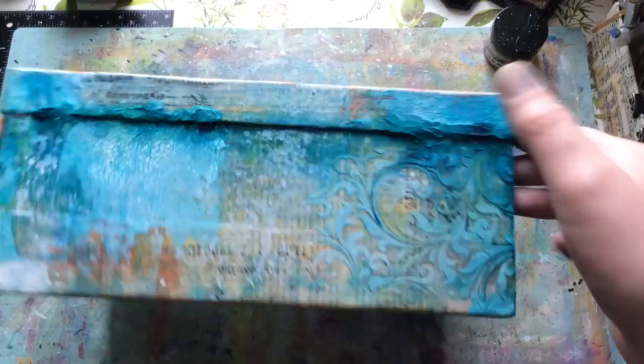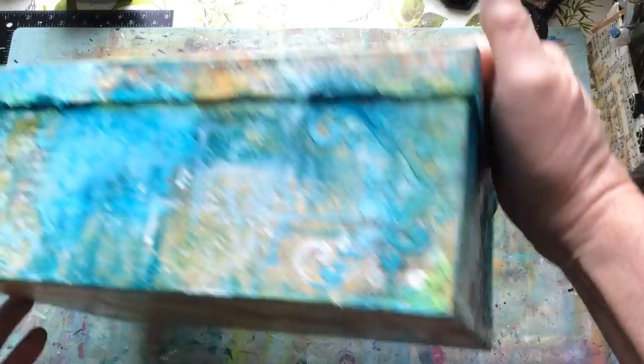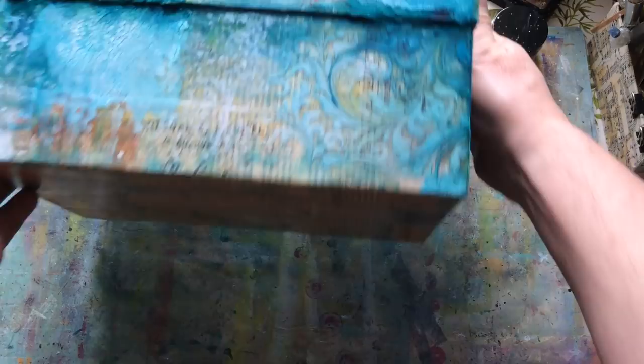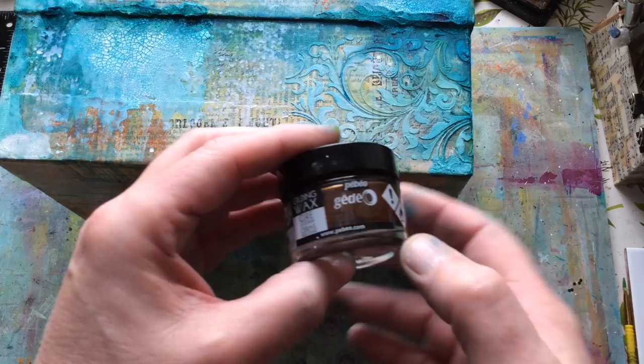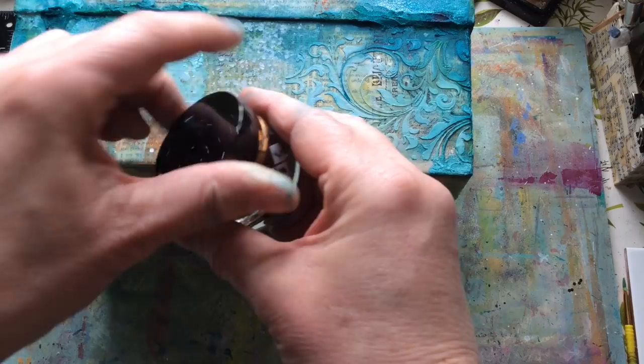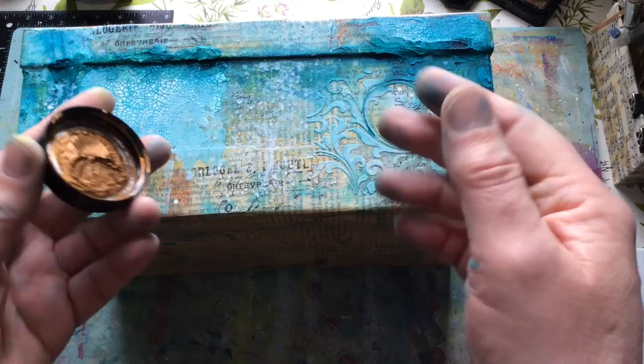So here we are — it's dry to the touch, and we're going to do some black splatters. But I'd actually forgotten one stage: gilding wax. I'm going to use antique gold gilding wax — it's a bit like shoe polish in consistency, and you put it on with your fingers. If you haven't got access to that but you've got metallic paints, you could use a dry brushing technique instead. I put a little bit on my fingers and just come over to catch the raised texture — that's what I'm looking for, where it just catches pieces.